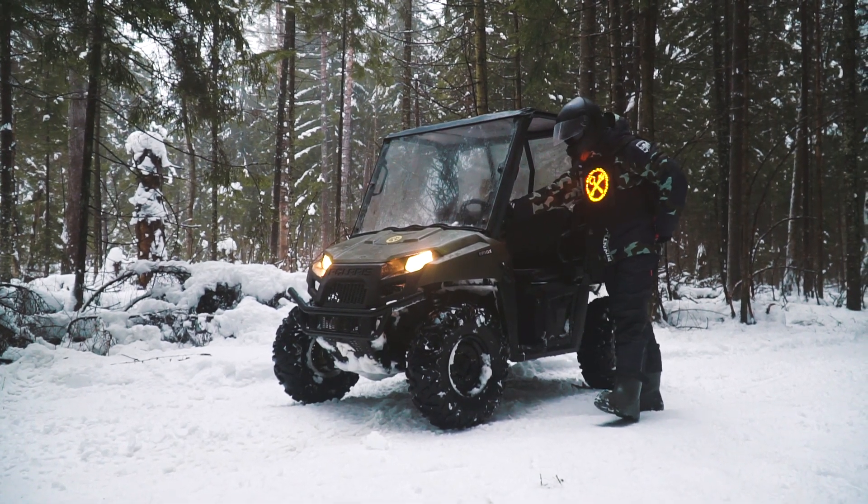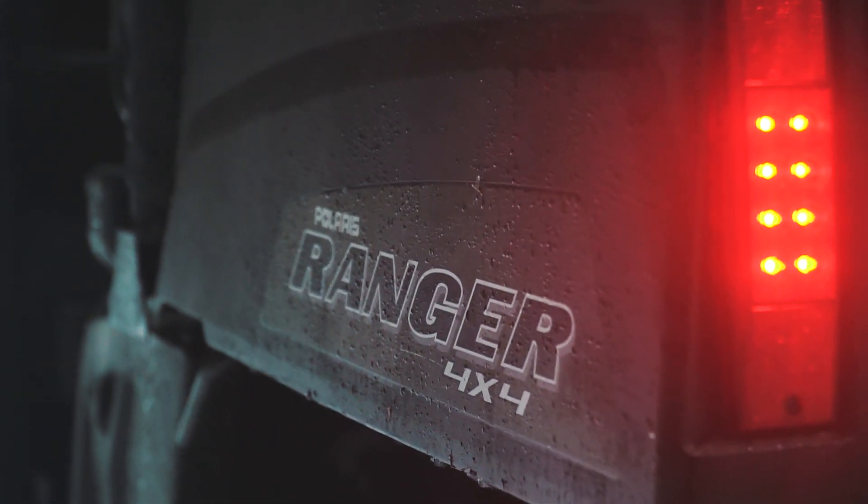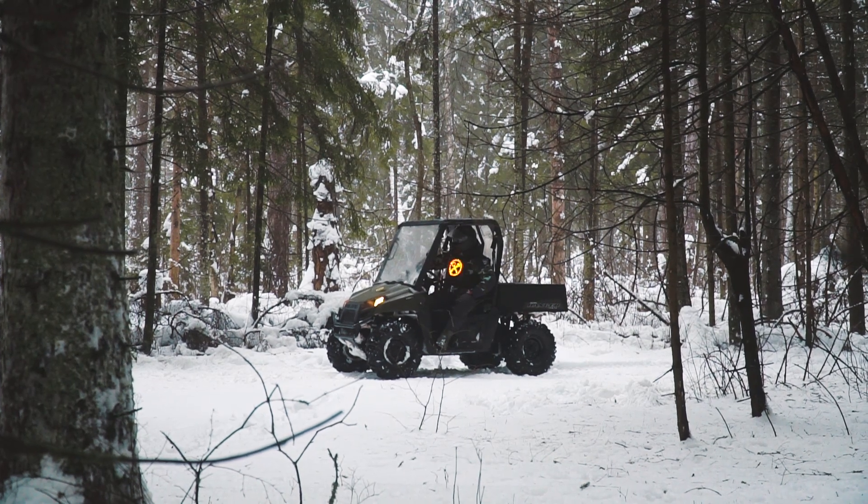I will show you this kit in detail, and besides that we will make thorough tests in winter conditions. Get comfortable, my friends, and make some tea — it's high time to begin!